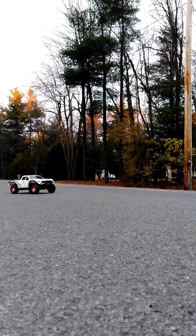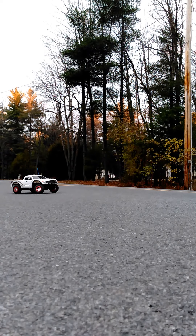How's it going everybody? This is my Slash F-150 Raptor and this is my new 10,000 milliamp an hour 2C LiPo battery, and I just wanted to show you how it is.